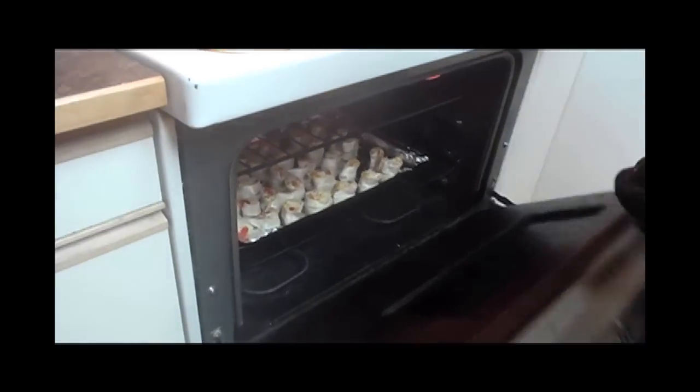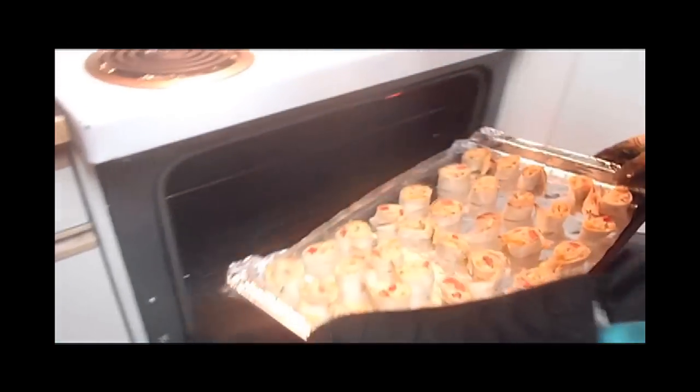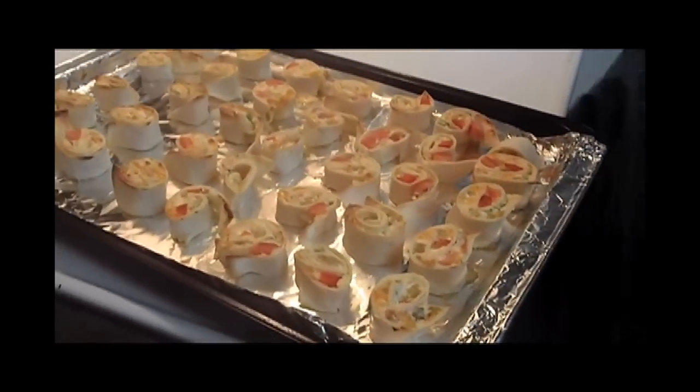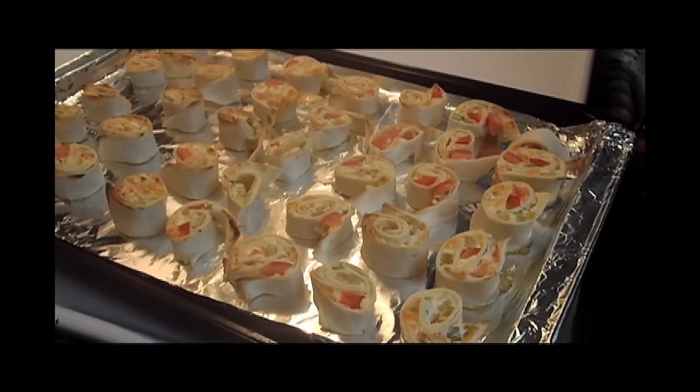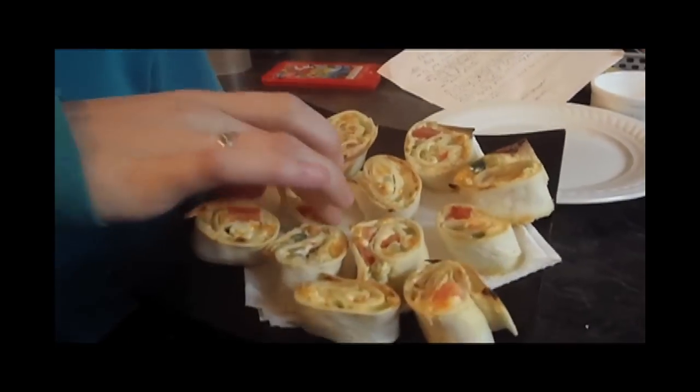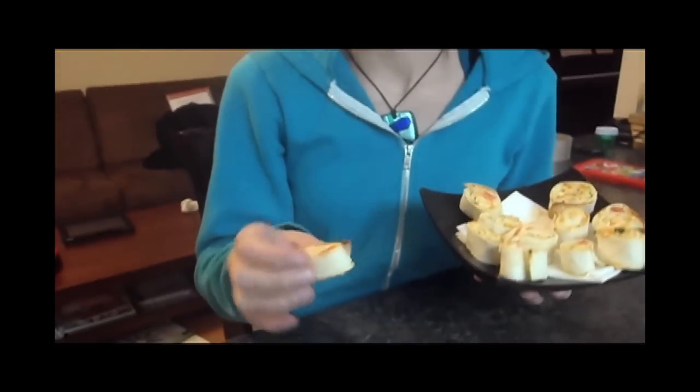Now that the pinwheels are golden brown on top, I'm going to take them out of the oven. They smell awesome, by the way. As you can see, they're golden brown on top and they're sizzling satisfyingly. Those are our pinwheels — I'm going to place them on a tray in an attractive manner. This is the finished product and it is super, super good. I'd highly suggest throwing a dinner party with some friends and using these as appetizers, because they're not super filling and they're nutritious and very, very good.